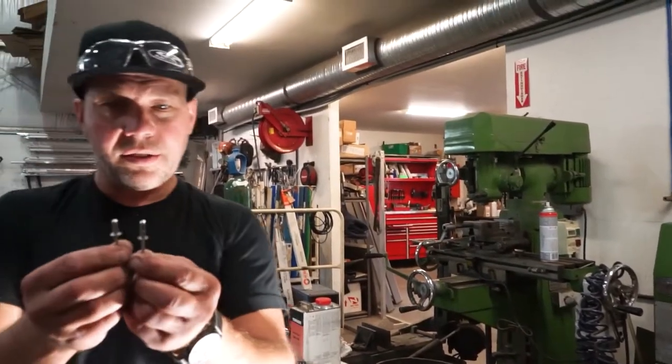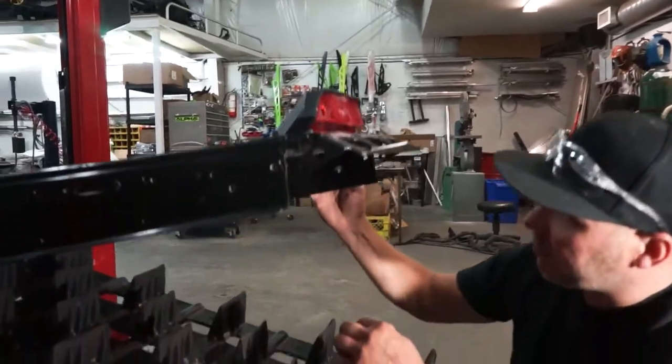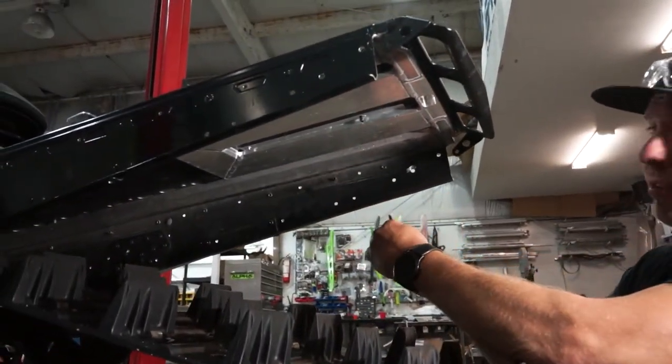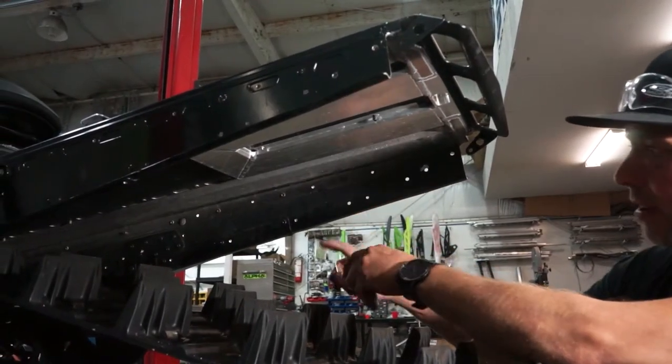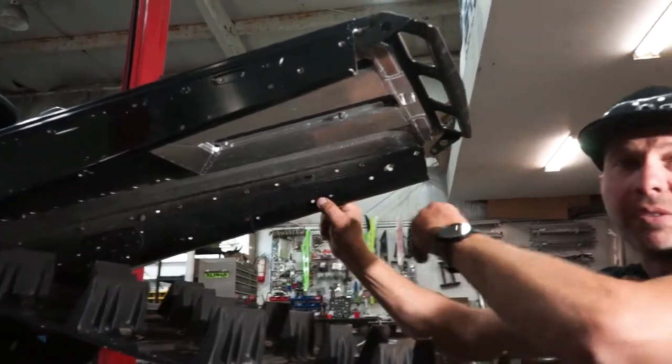So we have two different lengths of rivets here — there's a long and a short that come with the kit. Along the top here we've got two layers to go through, so those get the long rivets, and then the ones that just go through the thinner material are going to get the short ones.